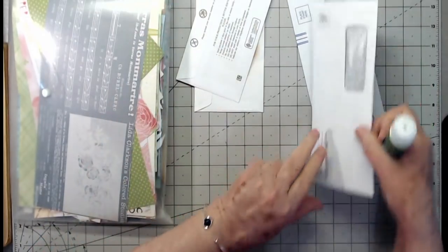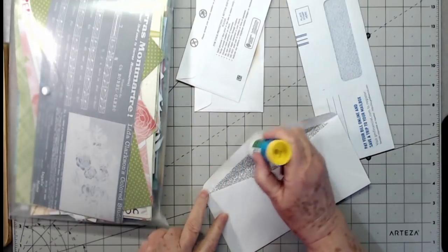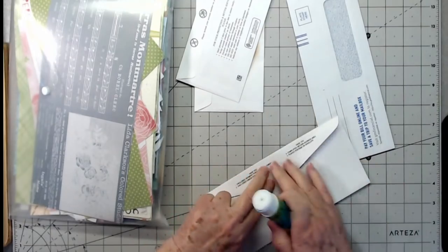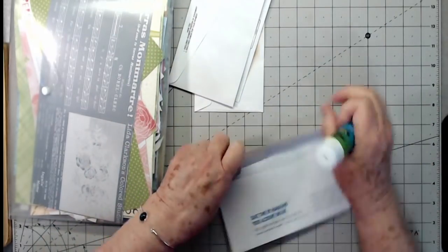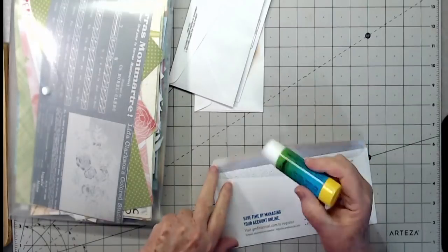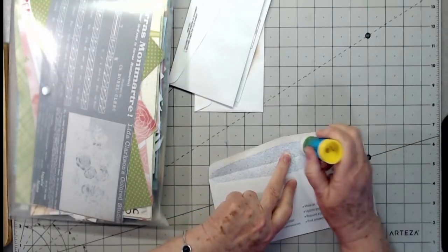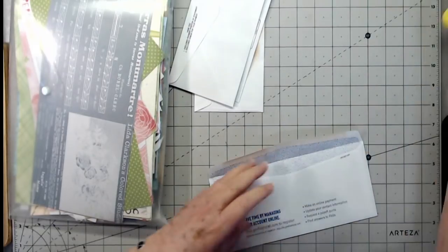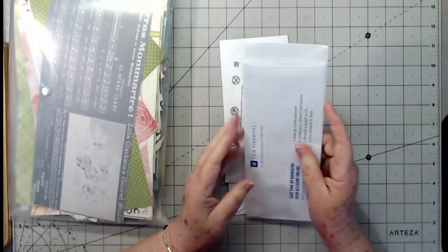It is raining here today and cold — well, cold for us. It turned back cold again after we had a couple of days in the 80s, and now we've got 60-something degrees. My allergies are having a field day, so if I sniffle or sneeze a little, I apologize.